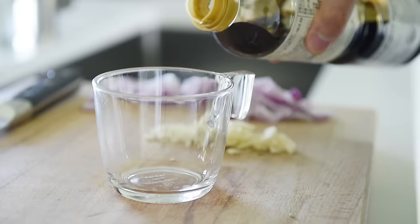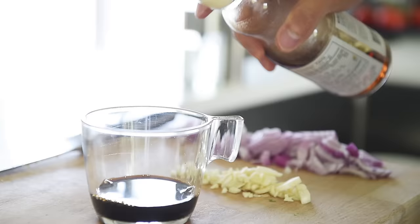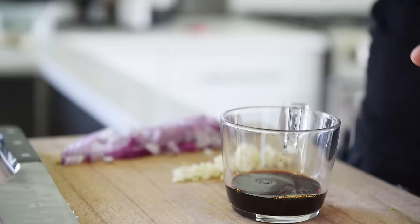Make the sauce by adding 1 tablespoon soy sauce, 1 teaspoon dark star sauce, a splash of toasted sesame oil, 1 teaspoon hoisin sauce, and stir.